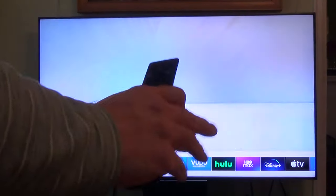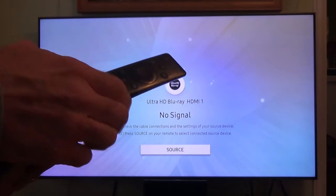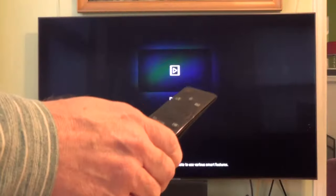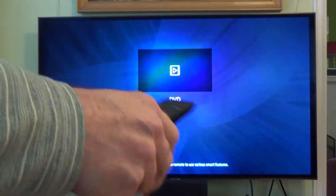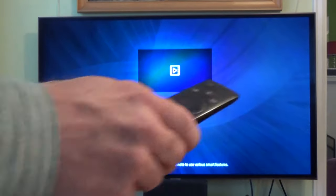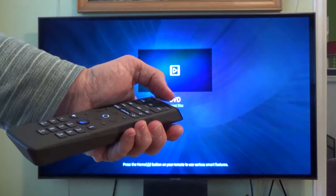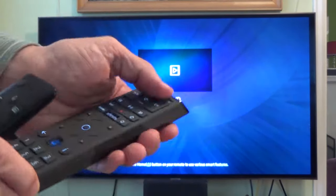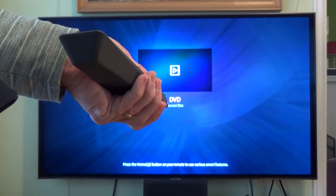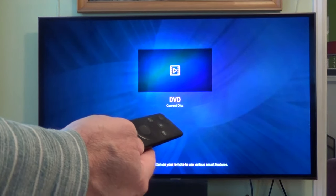My TV has a menu-based system — many remotes have an input button where you can just select the input, but mine is menu-based. So I'll scroll through to select HDMI 2. At the same time, you want to turn on your Xfinity box by hitting the power button. Once set to the right input, you get the initial screen asking you to select your language. In my case, it is English.